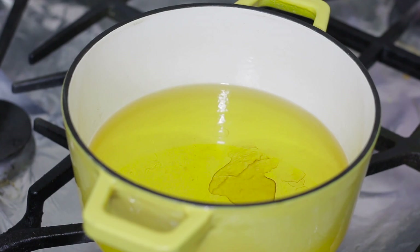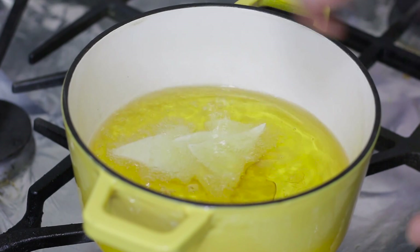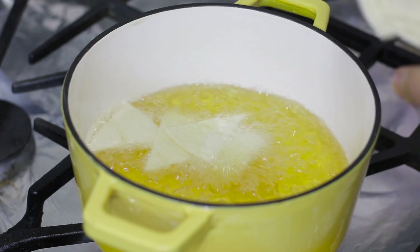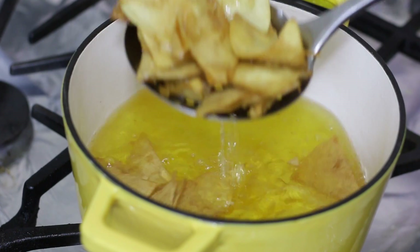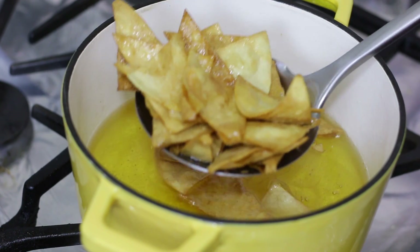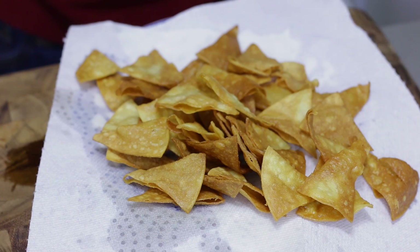Now I'm going to fry these in a pan with some corn oil. You can use any flavorless oil that you use for cooking. It is preheated to 375 degrees Fahrenheit — a medium-high heat — and I'm going to fry them until they're golden brown and nice and crispy. That should take probably two to three minutes.